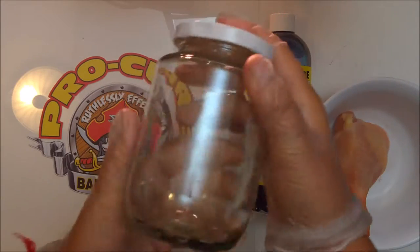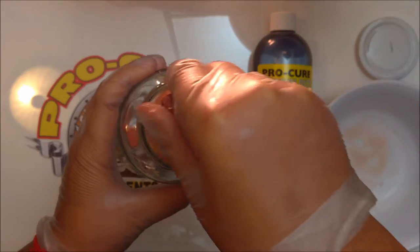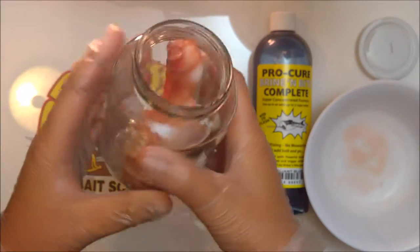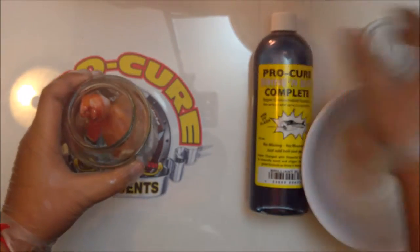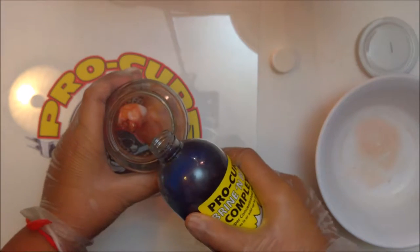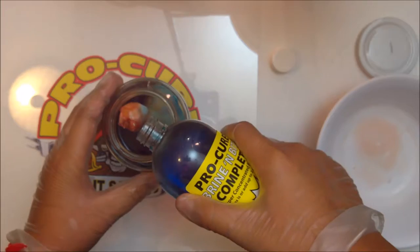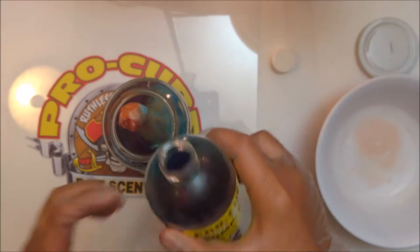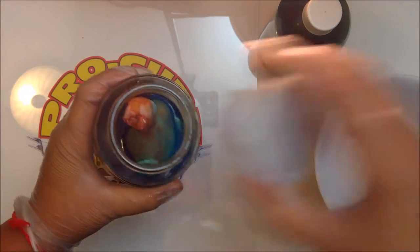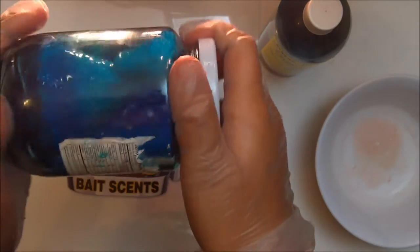Next, take your jar — I just have a glass jar, you could use any kind of jar. Open it, put your chicken drumstick in. You might want to put it bottom first so it will get more of the dye into it. Take your Brine and Bite, go ahead and open it, and pour about an inch and a half of the dye into the jar. Make sure you're wearing gloves when doing this because it can stain your hands. Go ahead and cover it, take it around a little bit, get all the dye all over the chicken. And then you have the new dyed chicken.